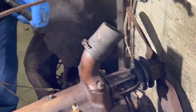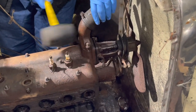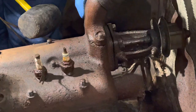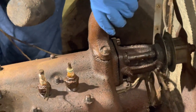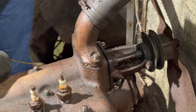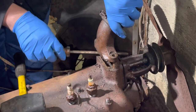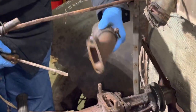All right, that takes care of those two. We can see that this is a little bit loose, so we'll just give it a couple of little taps here. There's a washer on one side but not the other. We'll work on this and get this off. I just used the screwdriver to get underneath and apply a little bit of pressure to both sides. Got this neck off.